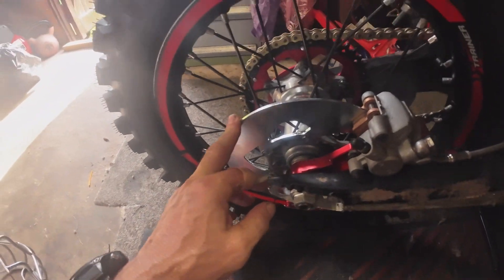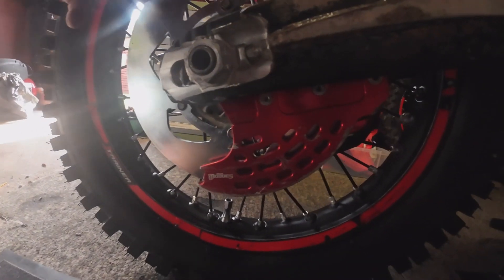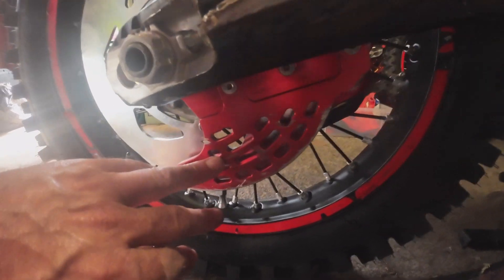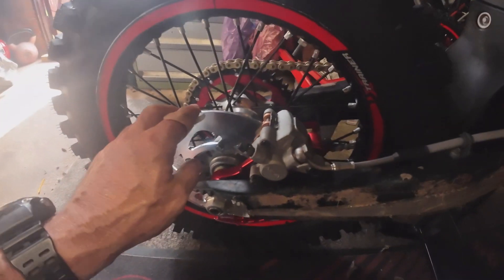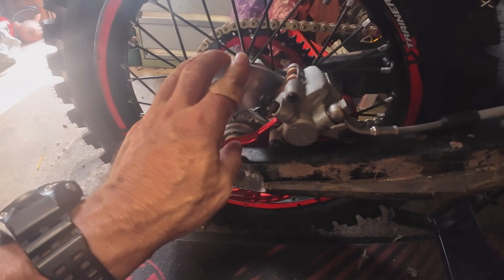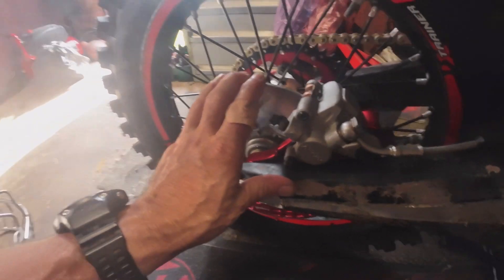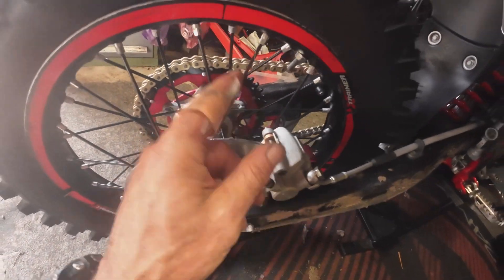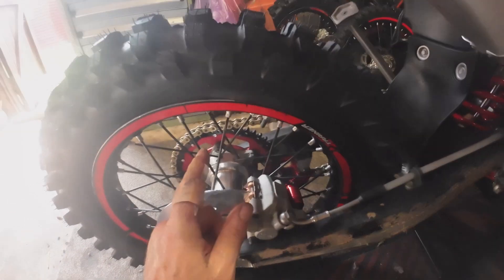On the rear we've got a solid rear disc. I go to solid rear discs because they're less likely to bend. We've also got the Moto system on there to prevent rocks hitting it. I also prefer the feel of the solid rear disc compared to the standard disc. Galfer pads all round, front and rear, all brand new.